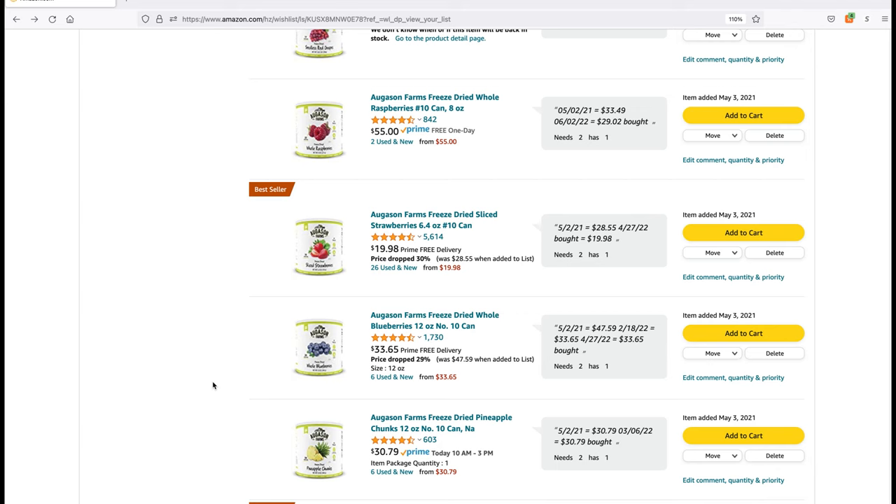Planning helped me focus and commit to putting my hard-earned money toward preparing for my family. I hope you enjoyed this video showing how I've planned and purchased Augason Farms number 10 cans on Amazon Prime over two years. Let me know in the comments how you've planned, prepared, or purchased number 10 cans, and I'll see you in the next one. Bye!